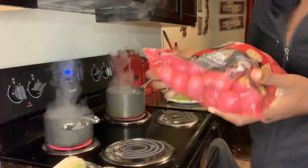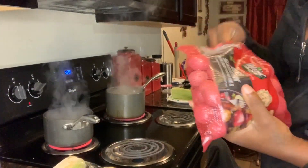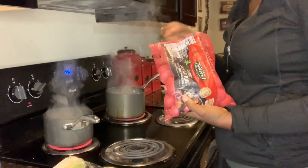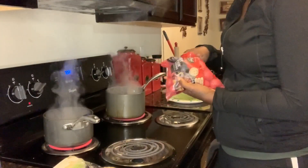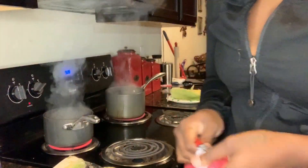I got these really small red potatoes. I will run up through some potatoes and put them in. See how small they are? Really small. I already got my water boiling. Potatoes are bomb.